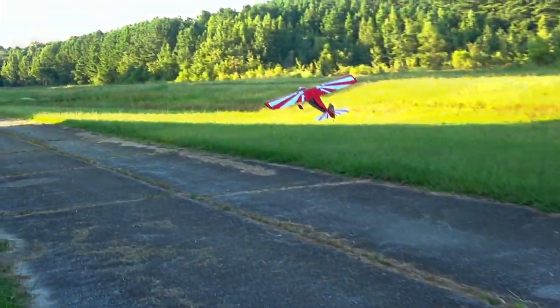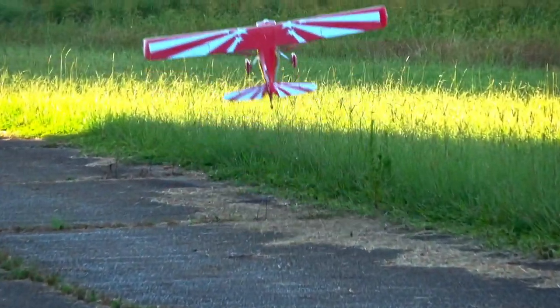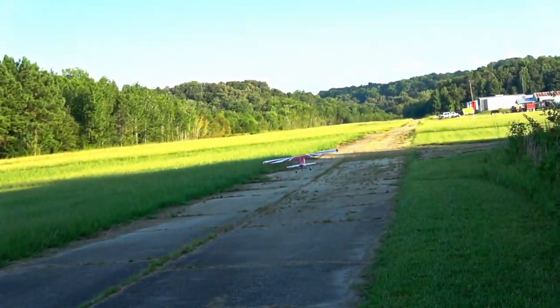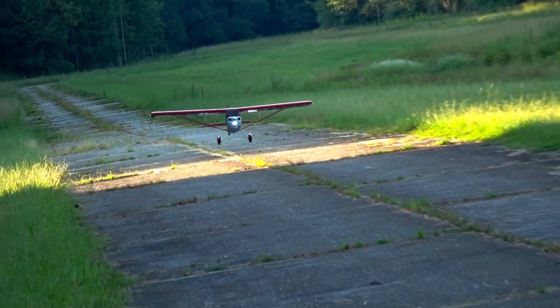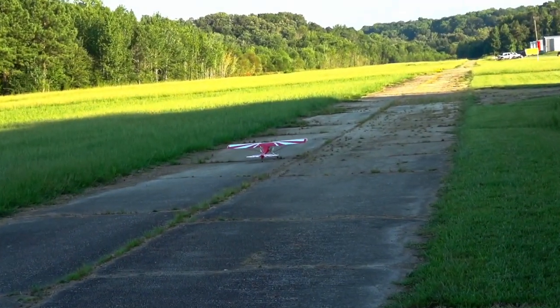The landing gear bouncing that I mentioned earlier is a definite downside to consider too — such is life when the model comes with stiff aluminum gear. You could try Dubrow low bounce wheels, but I don't think they would do much here. Even light touchdowns with good technique still resulted in a bounce; it just seems to be par for the course with this particular airframe.